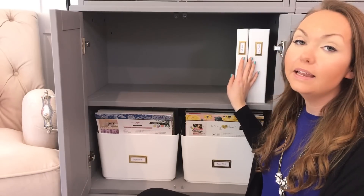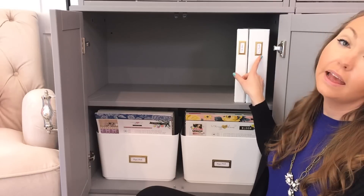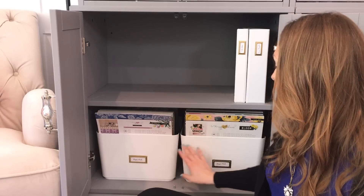We also added these labels to some binders. Here I keep video ideas and keep track of house projects. Down here are all of my paper pads.